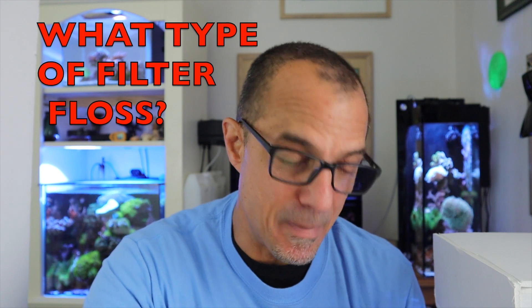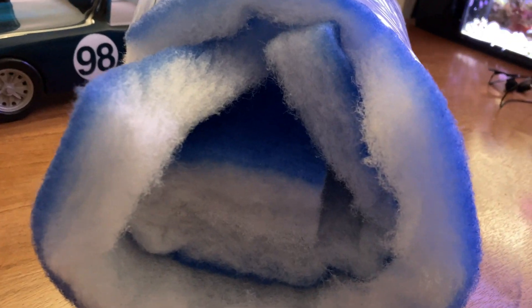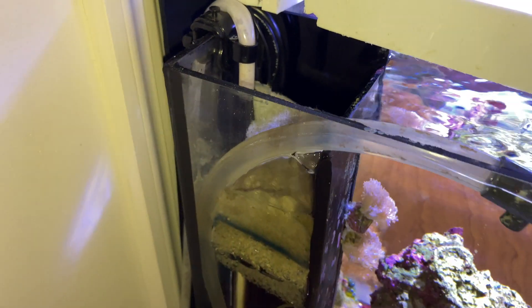Steven B asked me about filter floss. I use that blue-backed filter media — you can buy it in rolls on Amazon. It has a white side and then a blue side that's finer, and that really eliminates all the detritus. When I change it out it's usually really dark brown or greenish brown. You want to place it right where the overflow comes in, as high up on the box as possible. As a minimum, you should change that out once a week.